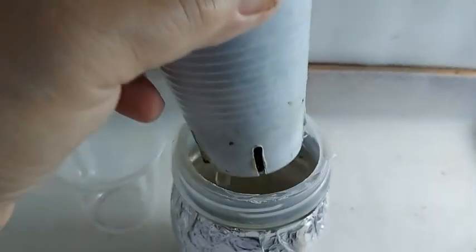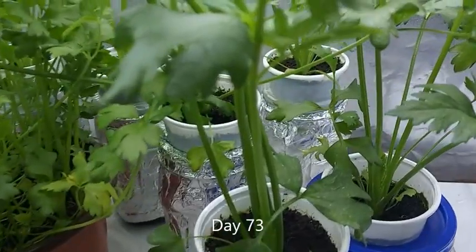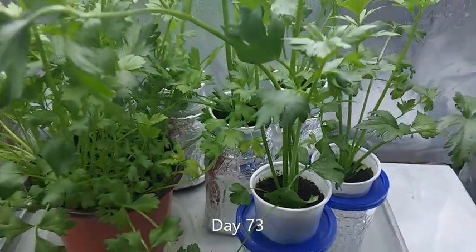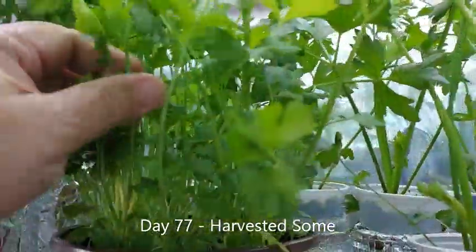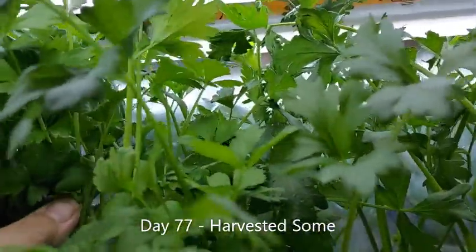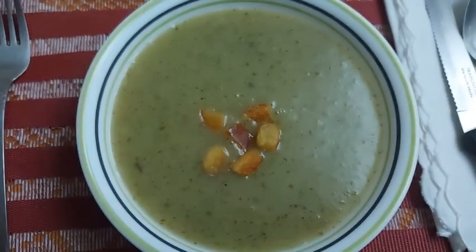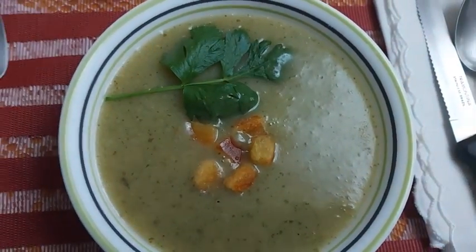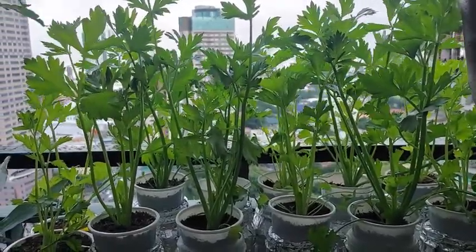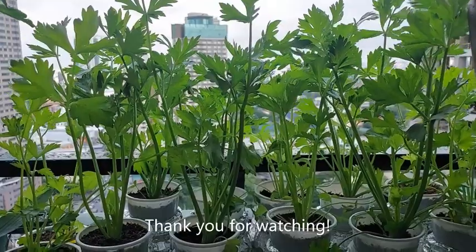Make sure you keep the cocoa peat moist. I check the nutrient solution level every other day and refill it when needed. I like harvesting celery while it is still young — it has the same taste and nutrition as mature celery. Today I'm going to make celery cream soup with some of the harvest. So there you have it, hydroponic celery grown from seeds. Thank you for watching this channel. Till our next video — bye-bye!